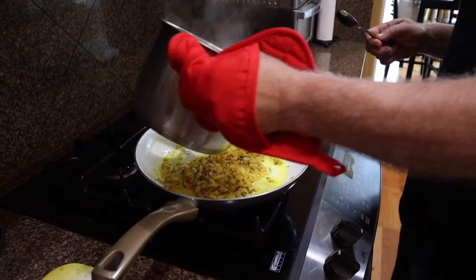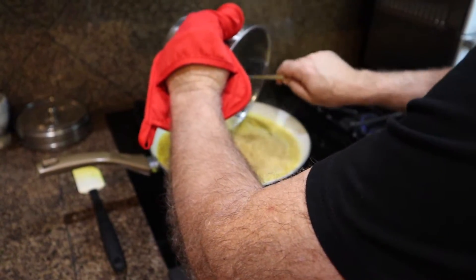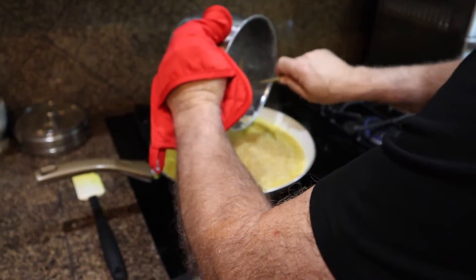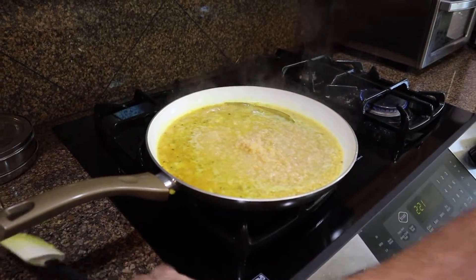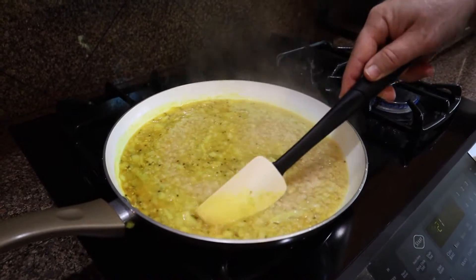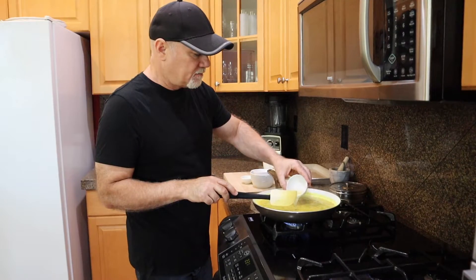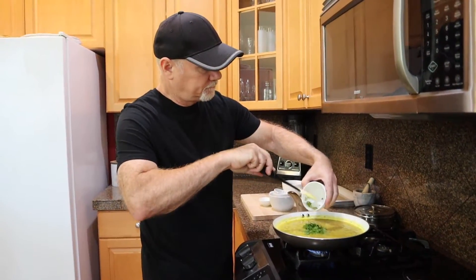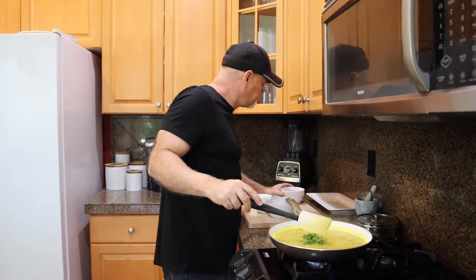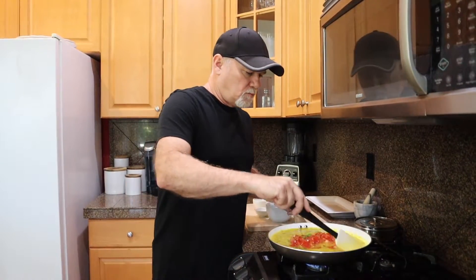Now I'm going to add the lentils to the spice mix. Now we'll add in the rest of the ingredients: the lime juice, the cilantro — or coriander, whichever you prefer — and the tomato. We'll mix this in and cook it for maybe another two minutes or so, and it'll be ready.